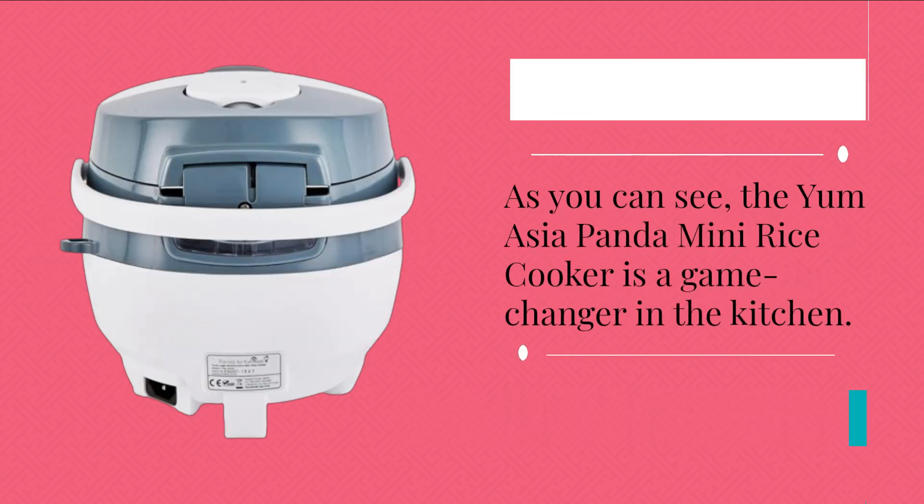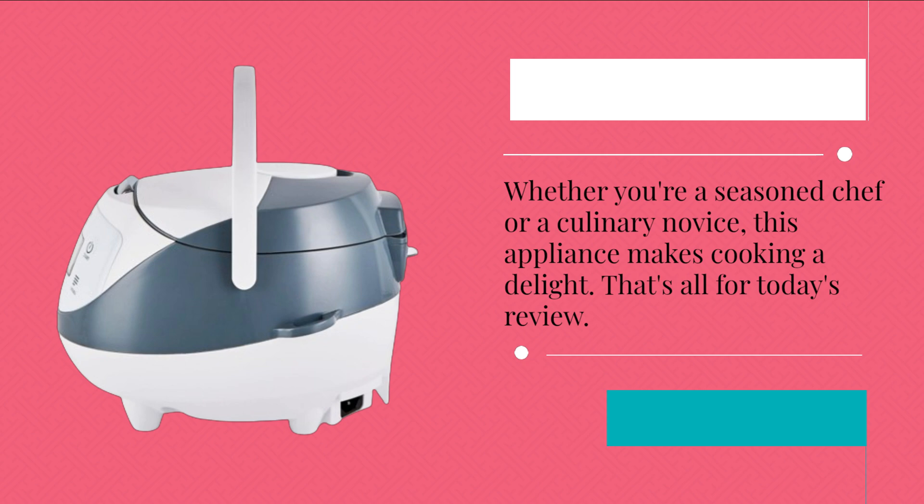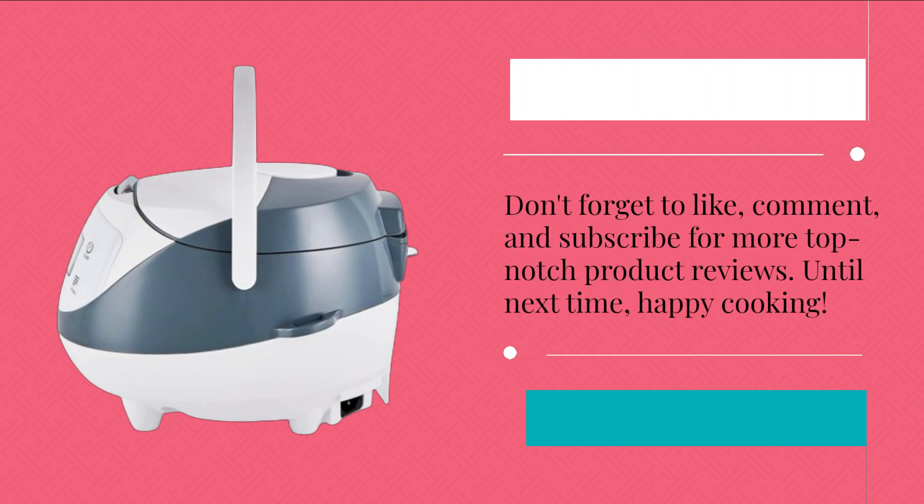As you can see, the Yum Asia Panda Mini Rice Cooker is a game-changer in the kitchen. Whether you're a seasoned chef or a culinary novice, this appliance makes cooking a delight. That's all for today's review. Don't forget to like, comment, and subscribe for more top-notch product reviews. Until next time, happy cooking!